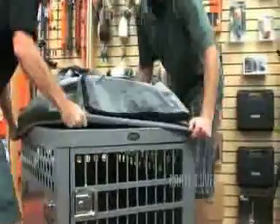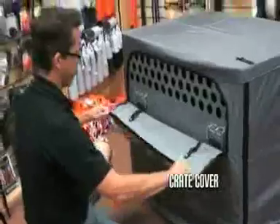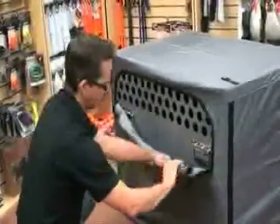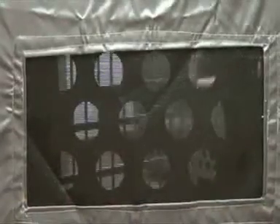The Zinger kennel jacket is designed to fit perfectly over your Zinger crate. Made from sport light PVC coated nylon, this fabric will provide protection from rain, snow, wind and the sun. The door and side windows are zippered to offer complete ventilation when needed. A PVC mesh screening is also installed on the back side of the crate cover.